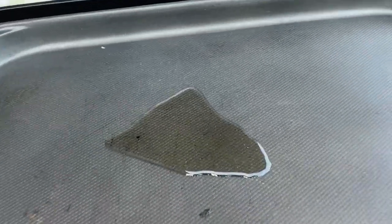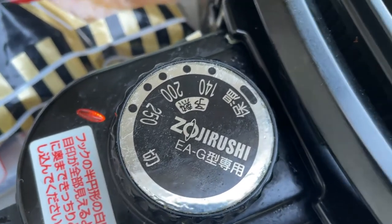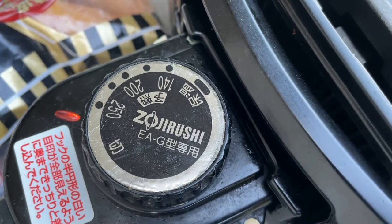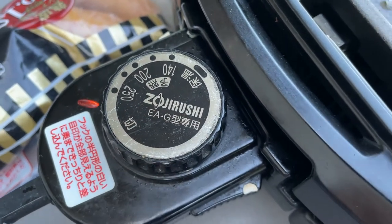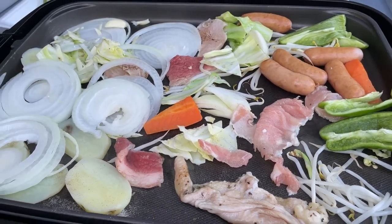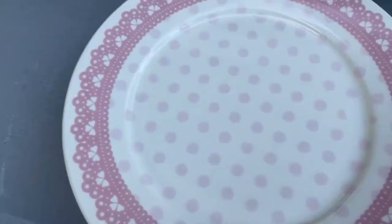I'm going to evenly distribute this oil. The highest temperature for this electric grill is 250 degrees Celsius. It is made by Zojirushi. I'm so hungry. And this is the yakiniku sauce that I'm going to put on this plate.